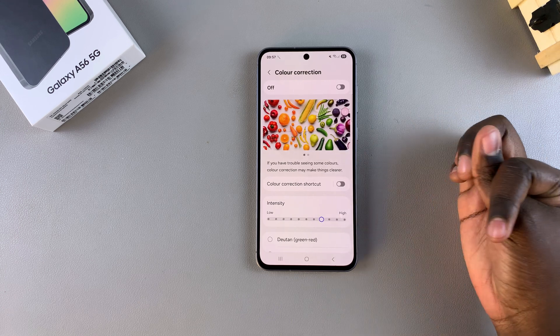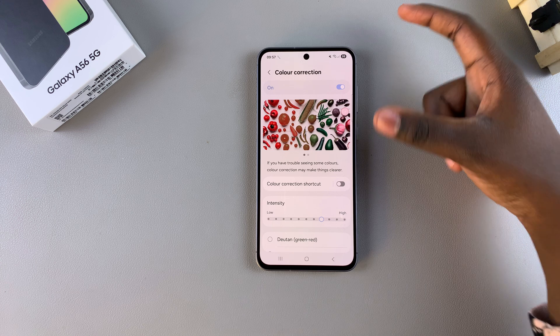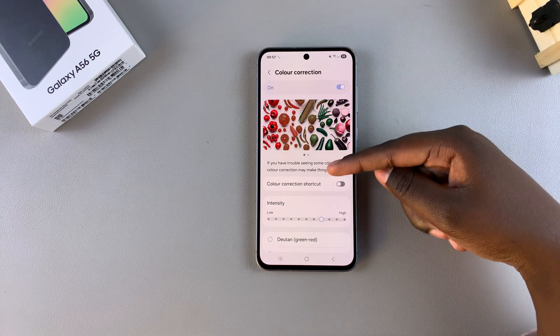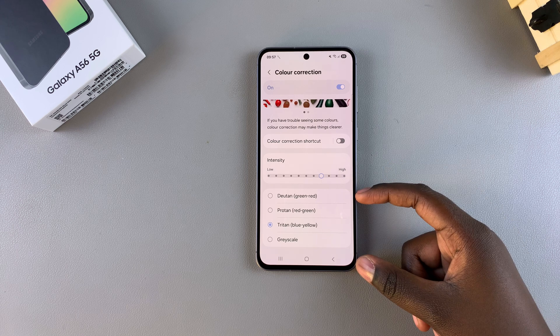To enable color correction, just tap on the toggle and it will be turned on. You should see a filter being applied onto your phone, and if you want to change the filter you can scroll down and choose a different option.